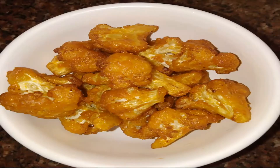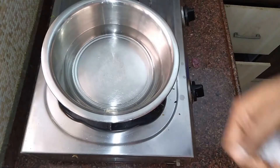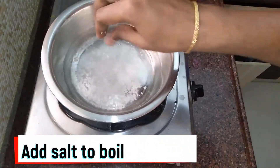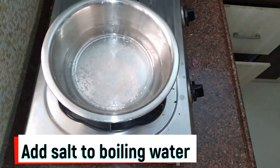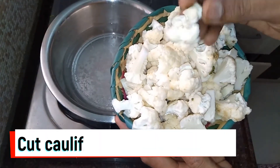I am ready to add a crispy gobi 65. I am going to add two maida and cornflour. I am going to add a little water. Then add some cauliflower. We will cut the cauliflower in small pieces.